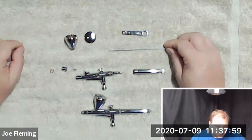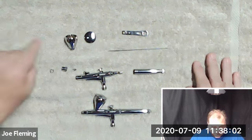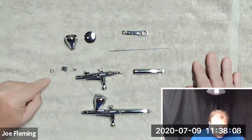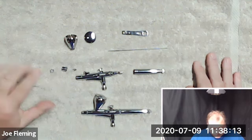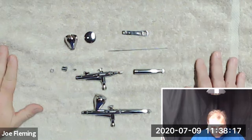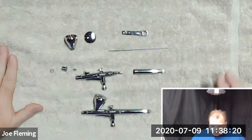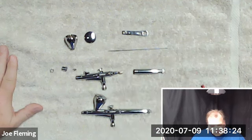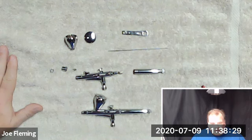When I do a detailed cleaning of an airbrush, this is the amount of disassembly that I use. It takes me — depending on how dirty the parts are — five to ten minutes to do a deep end-of-day cleaning when I take the brush apart this amount. If you have any questions about airbrushes, airbrush anatomy, or parts or service, please give me a call or contact me through my website at airbrushingwood.com. Thanks for watching.